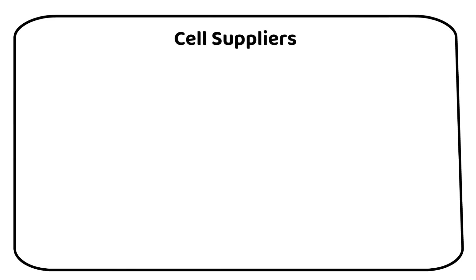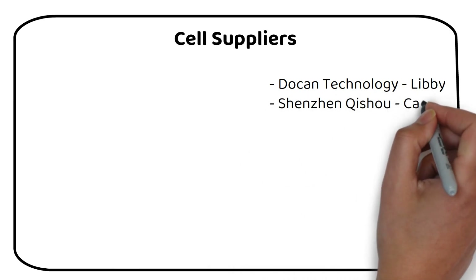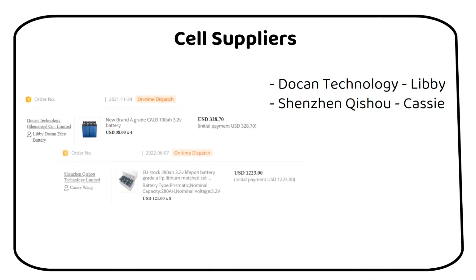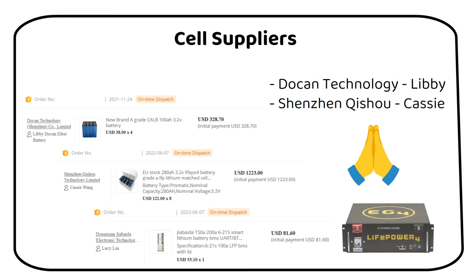And now, my trusted suppliers. These are my recommended cell suppliers with warehouses in the US and the EU. I bought my first 100Ah cells from Dokun Energy, then my 280Ah cells from Kishu. I also ordered a BMS from JBD on Alibaba, but had a few problems with the BMS and their customer service isn't great — that's why I recommend buying from Overkill Solar. Using the links in the description supports the channel at no extra cost to you. For server racks, Signature Solar is my recommendation; their focus on off-grid components and customer service is top-notch.